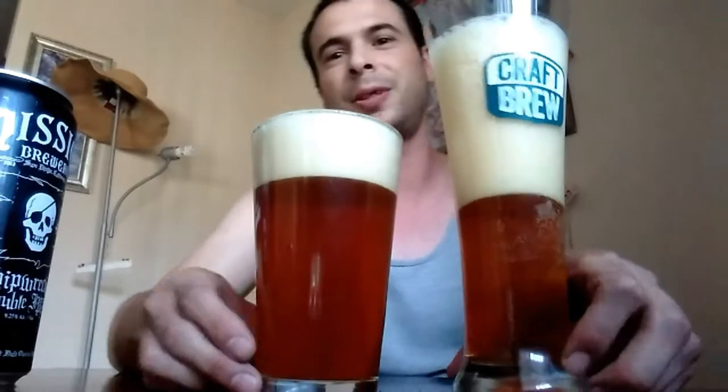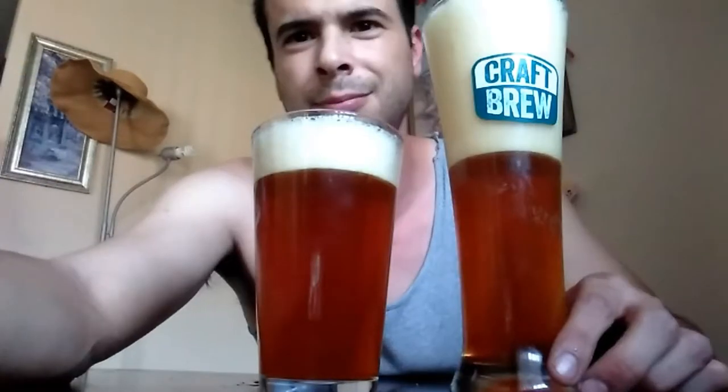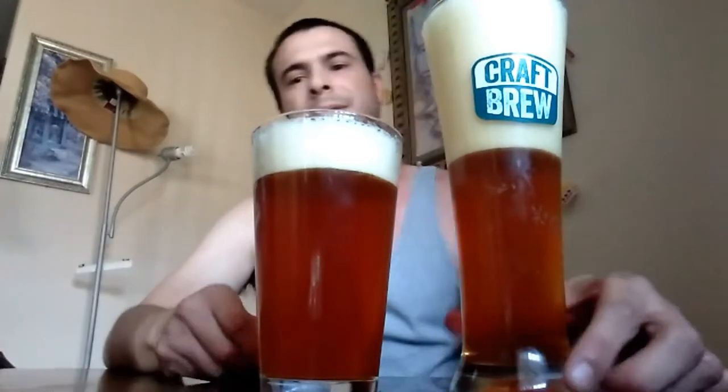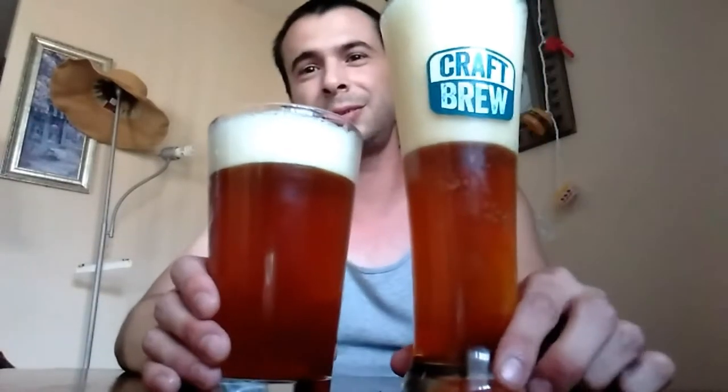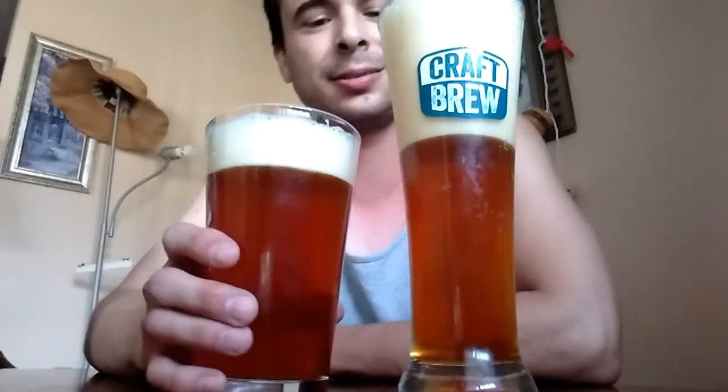Looks good. I'm going to pause for a little bit and let the foam settle. As you can see, we got two nice looking beers right here — good dark amber color, nice heads on them. Let's go ahead and take a taste.